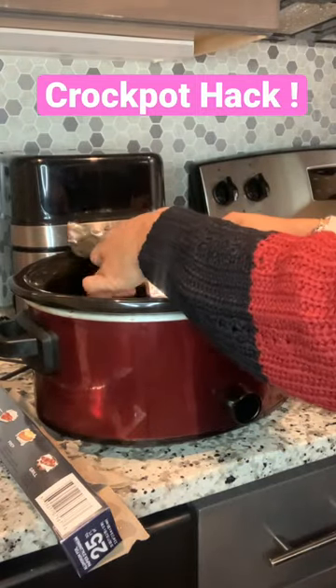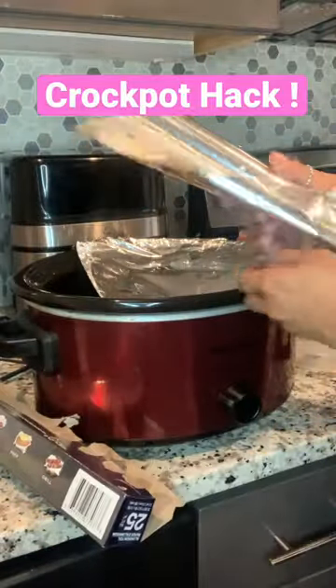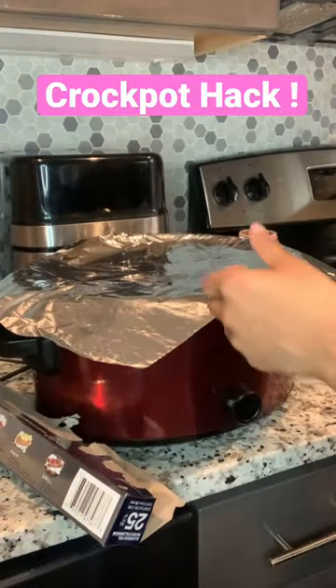Hey y'all, so here is a hack for your crock pot. My lid broke some time ago and of course I didn't just want to throw the whole crock pot away. I had a friend who told me just use aluminum foil for the lid, and y'all it works just fine.